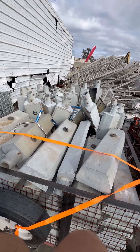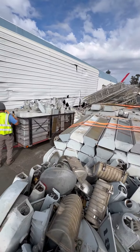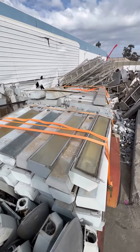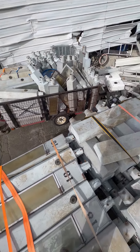All right, here's the first load. I think this is about a third of what I'm going to get here. Got the little trailer loaded up too.